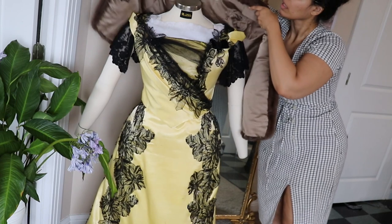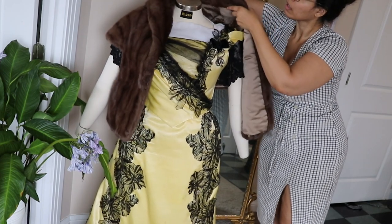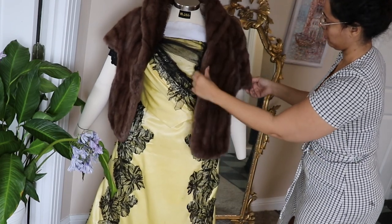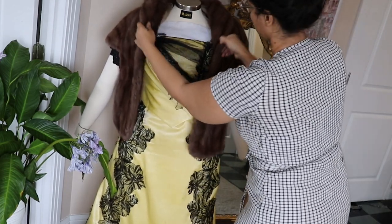And because of the temperature, I borrowed an elegant fur to wear. Might be odd, but this is also what a Brazilian lady would wear at the time.